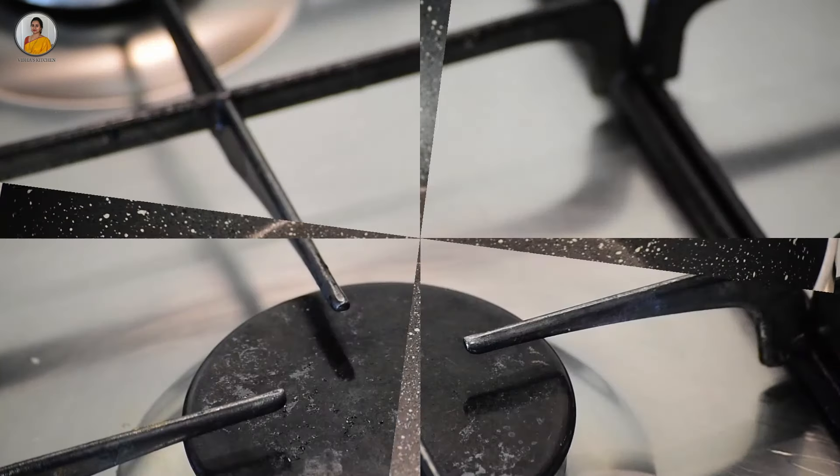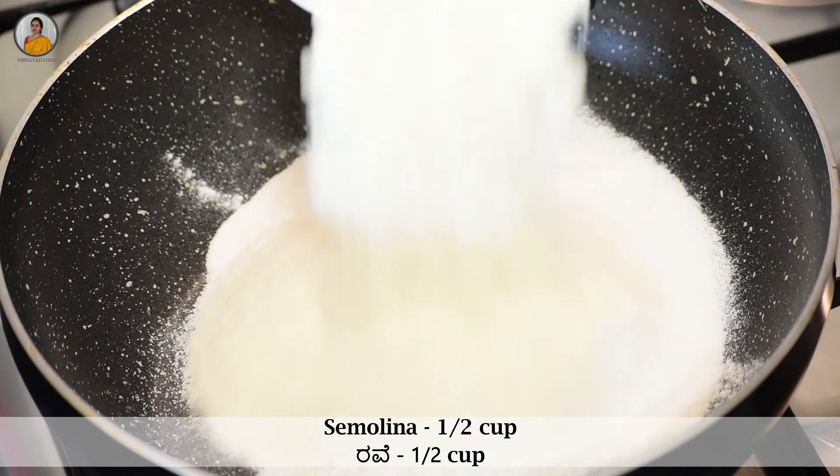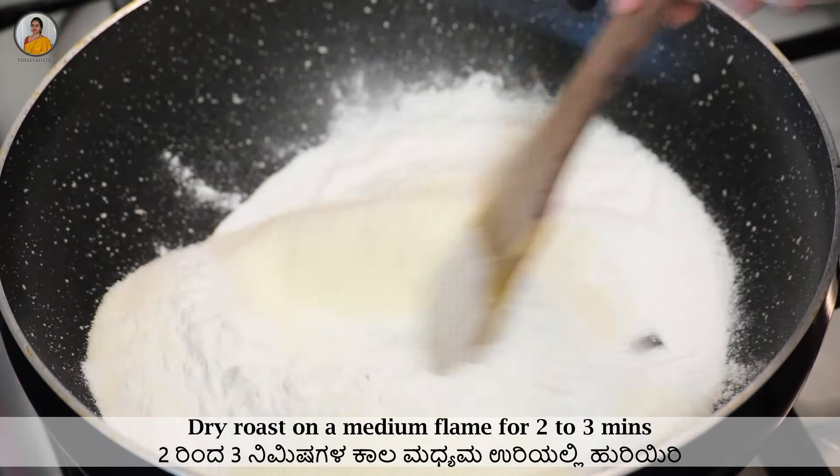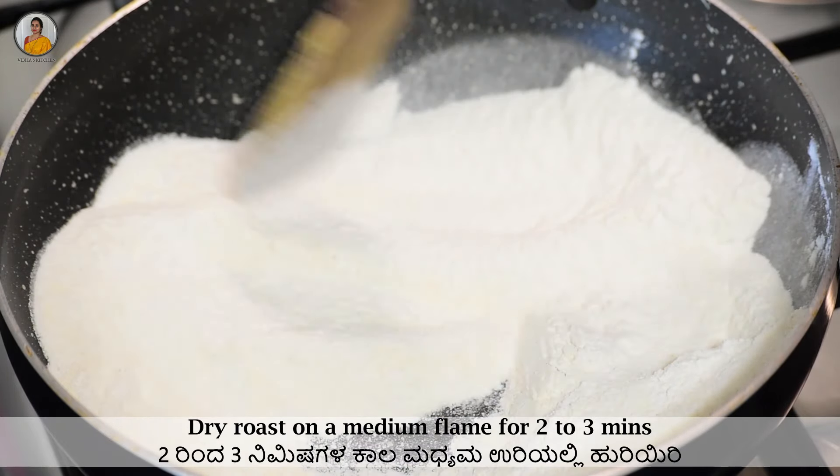Now take a kadai and add one cup of rice flour and half cup of semolina or rava. Dry roast this on medium flame for two to three minutes and not more than this.